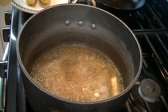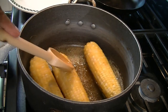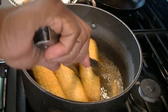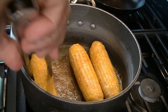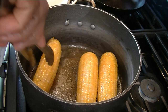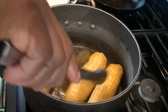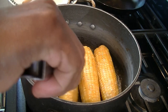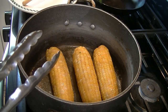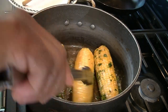Next we're going to put in our corn. You can turn your heat off at this point, grab some tongs, and start moving the corn around in the butter with the paprika and spices. Pretty simple — just move it all around. Then add in the parsley, keep turning it around a little bit, and it's just about ready to serve.